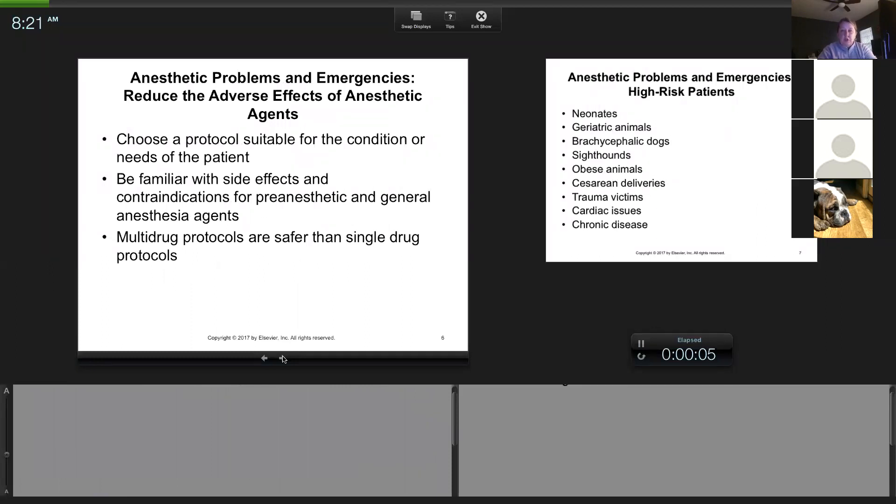Make sure your protocols are appropriate for the patient — do a thorough history and understand the drugs you're using. Dexmedetomidine causes bradycardia after pre-med. Propofol causes apnea. You're not using high doses in your protocol, but if you give it too fast it can cause apnea. If a patient is apneic from propofol, you want to get them intubated as quickly as possible and get them on the machine so you can breathe for them.